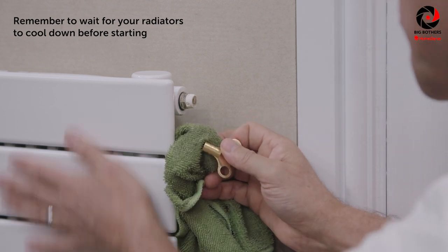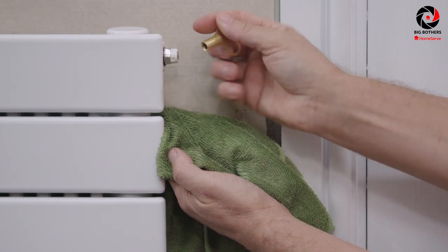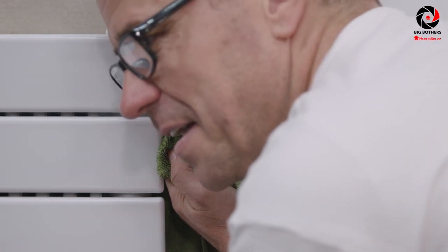You'll see there's a small valve usually at the top on the corners of your radiator. Place your key over the top of that and slowly unwind it. You might start to hear the air whistling out at this point, and the hot water will start to rise up the radiator.